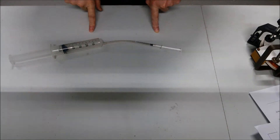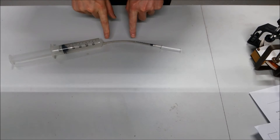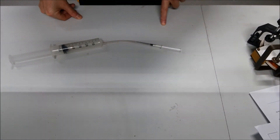Here you see two syringes, a big one and a small one, and they are connected to each other. The air of the small syringe is going into the big syringe, and also the other way around.